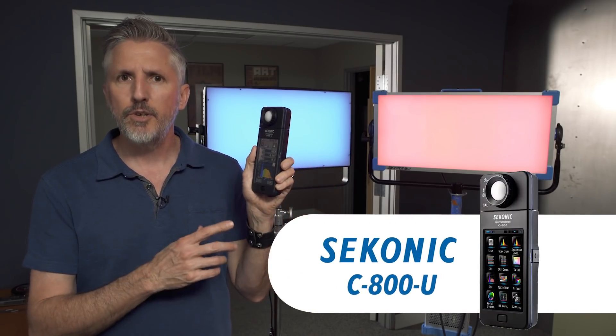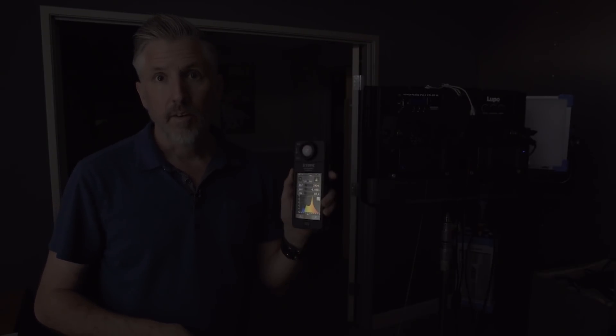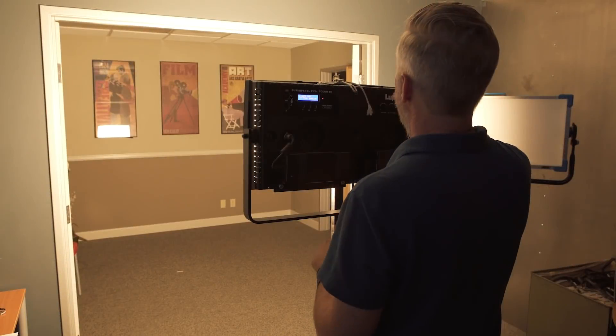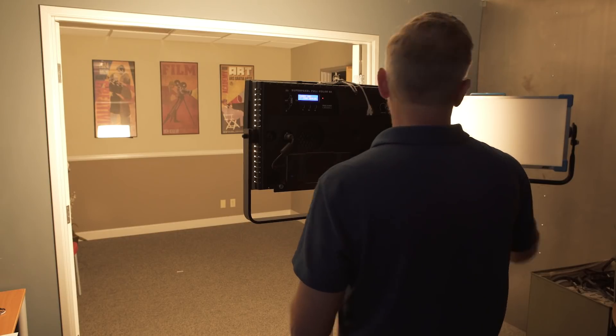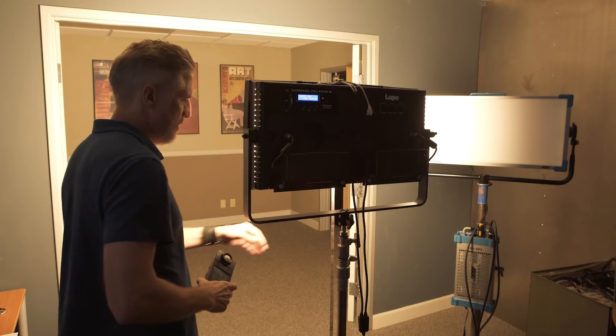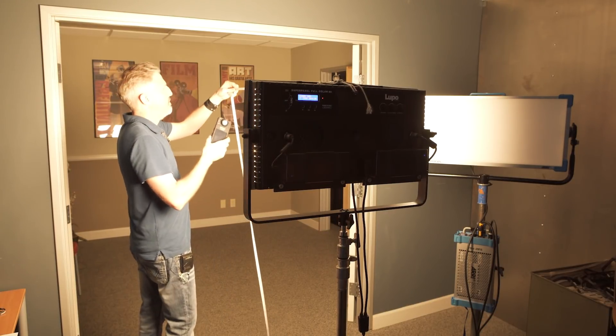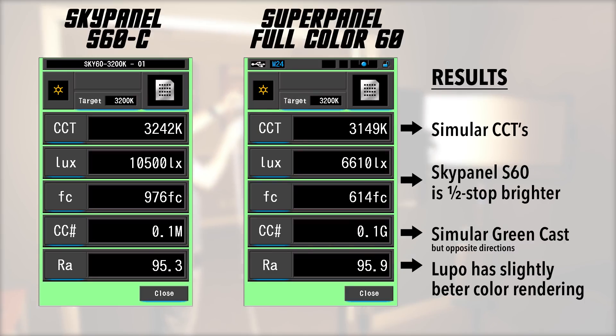I used the Sekonic C800U to test the color rendering and output of these lights. I wanted to be really scientific about it, so I turned off all the lights, blacked out all the windows, and in CCT mode with zero green I metered the two instruments at 3200K at one meter — which is 3.28 feet — using a tape measure to make sure I was exactly correct.